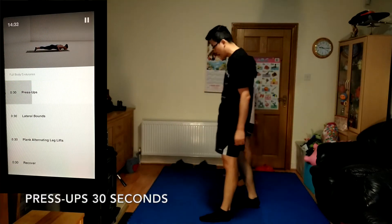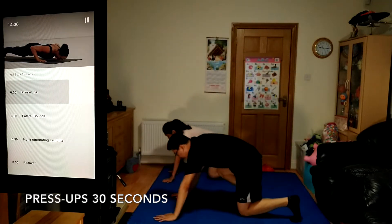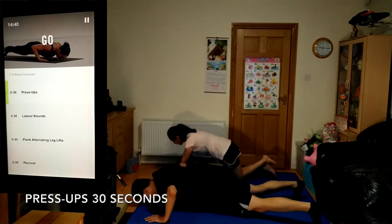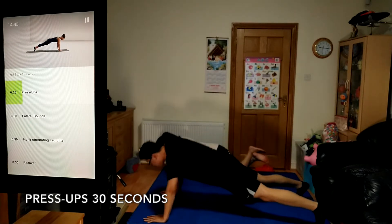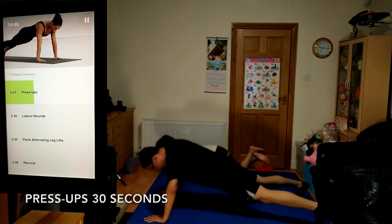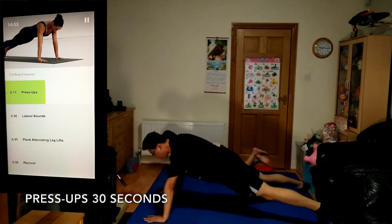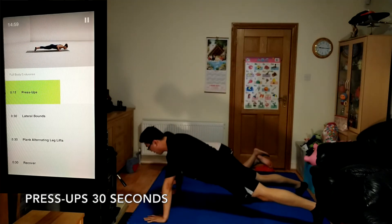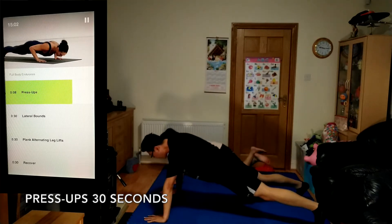Moving into push-ups, 30 seconds. Position your hands directly below your shoulders. Your head, hips, and ankles should all be in a nice straight line. Go as low as you can with good control. Keep your elbows close into your body as you go.